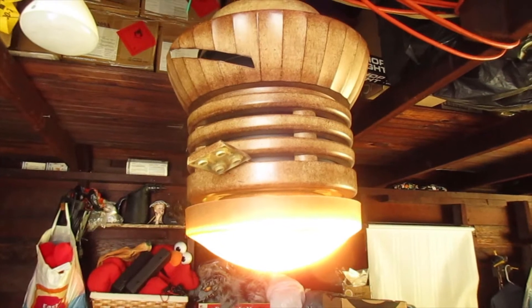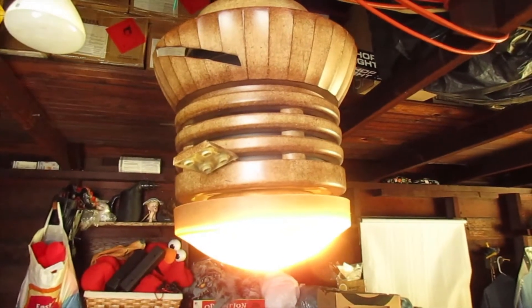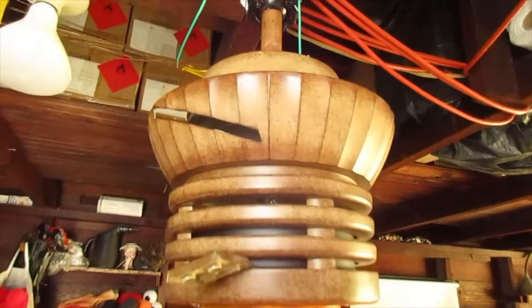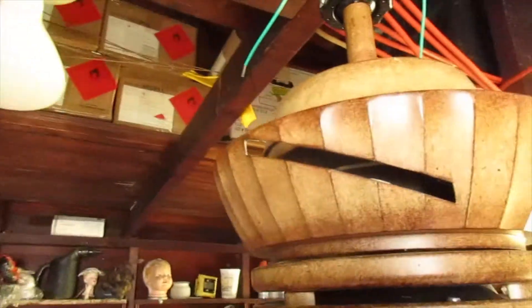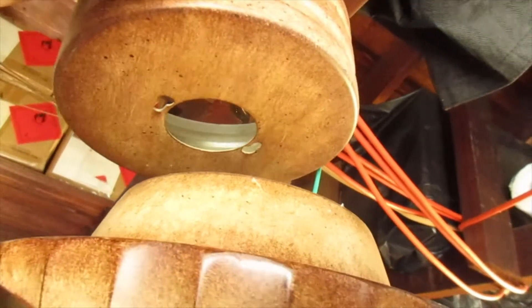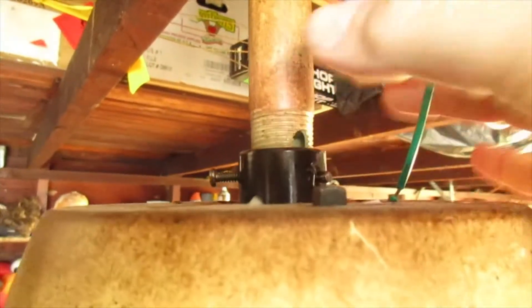Bought it at an auction, thought it was complete but when I opened the box it was missing the blades, as you can see, and then the cover for up top here — the piece that covers it going into the ceiling. There's also supposed to be another plate that covers the screws, that's missing, and then there's a piece that's supposed to come down and cover this when you use certain lengths — that was not in there.